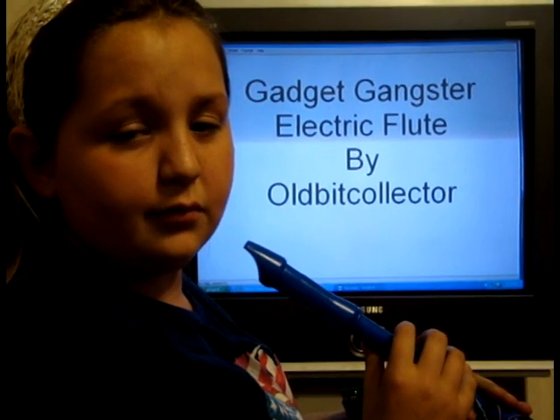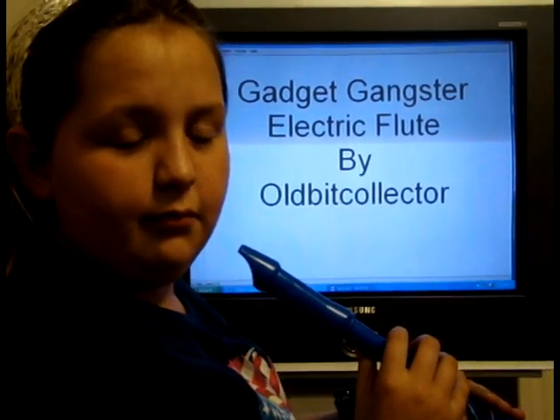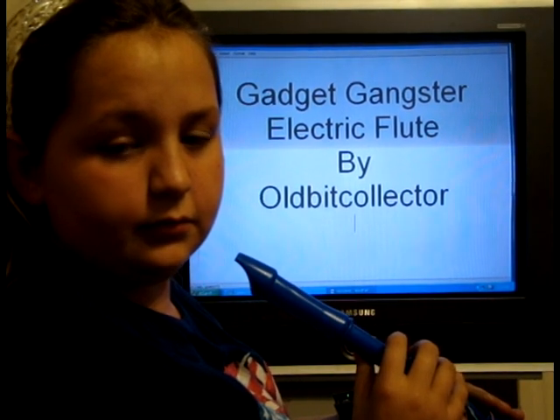Hey gang, ol' BitCollector here with a project that you can build: an electric flute. We do a conversion of a toy flute to an electric instrument using a propeller.